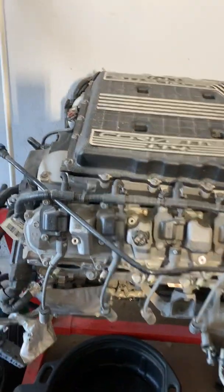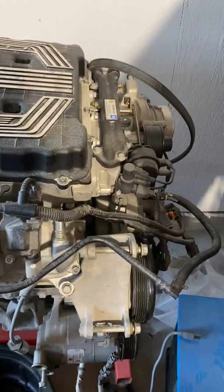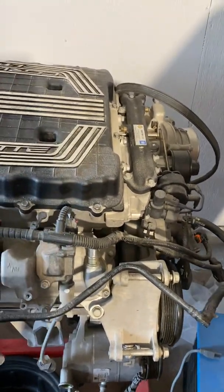And there is the LT4 that's going into the Camaro. I'll still have to get a clutch on the flywheel and decide on that.